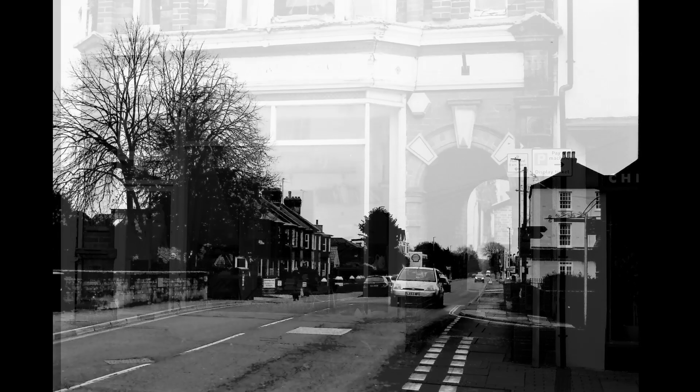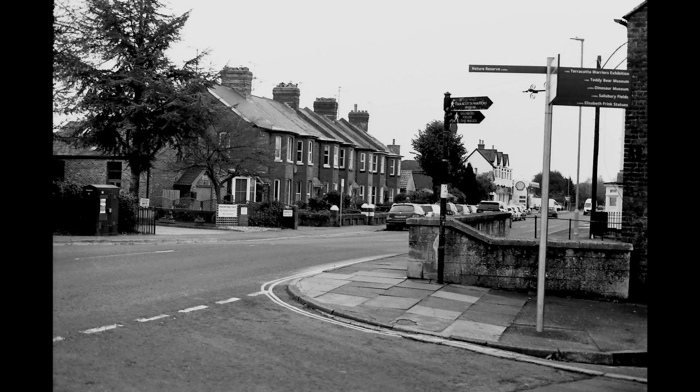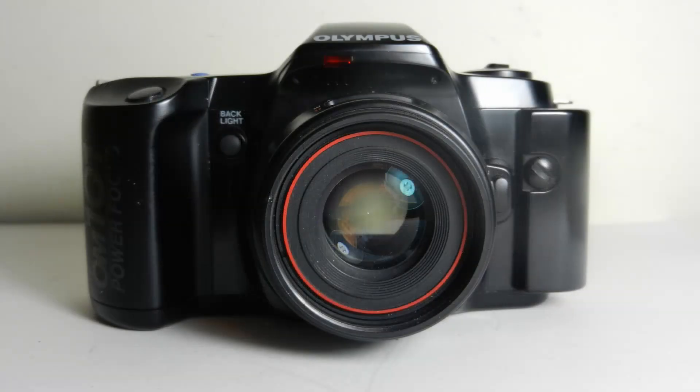I didn't expect to enjoy using the OM101. As I said, when I first read about it in the 80s I thought it was all a bit of a gimmick and wasn't sure if it was a proper camera. Having used it, I really enjoyed it. It allowed me to concentrate on the composition, think about what I was taking, the focusing was nice, and I got results I was quite pleased with. If you see an OM101 — they aren't particularly common — the prices seem very reasonable on eBay. I paid next to nothing for mine; you should be able to get one for about £10 to £20. If you find one, why not have a go?